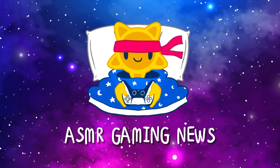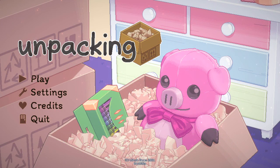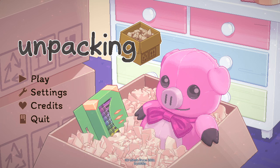Welcome to a new special ASMR gaming video. Today we're going to be playing the perfect ASMR game called Unpacking. It just came out on Steam — I think the game is only available on Steam right now — and I'm really excited to play.